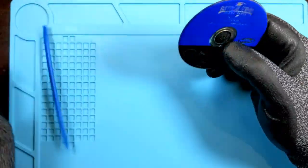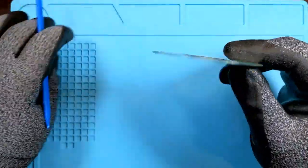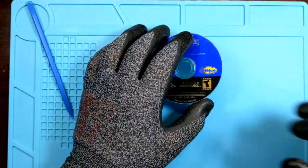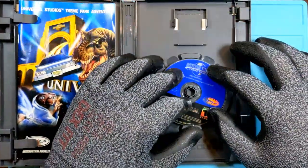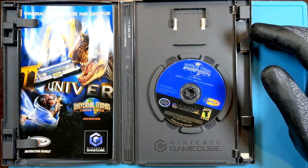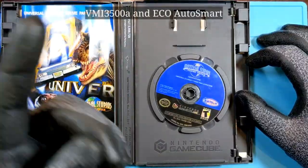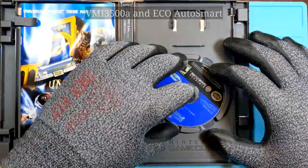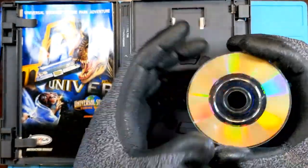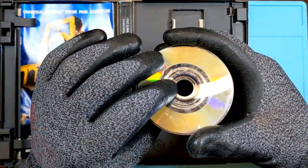What happens with professional resurfacers is someone says 'my disc doesn't work,' they put it into a machine — nine times out of ten it's an ELM machine by Hill, the four-pad model, around 1300 or 1700. They pop it in, it runs a pad over the surface, rebuffs and polishes it — which works fine for regular DVDs.